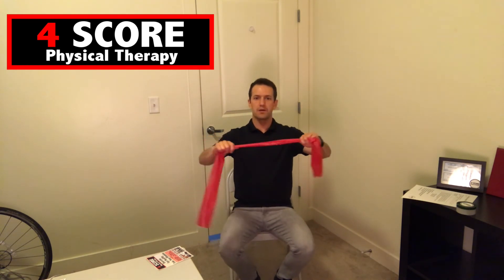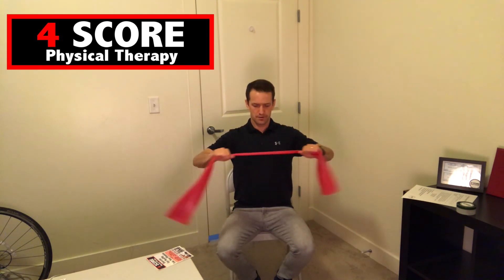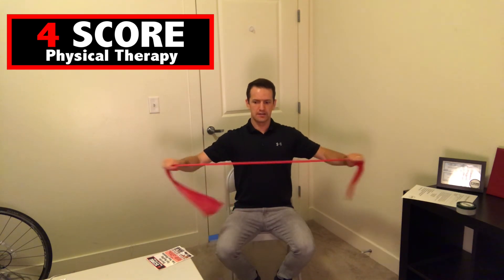Now here comes the band pull apart — one through ten. Great job. We did some awesome lower and upper body exercises there. If you have sore muscles or joints, something I like to use is flex cream — a joint and muscle reliever. You can rub it on before or after exercise.